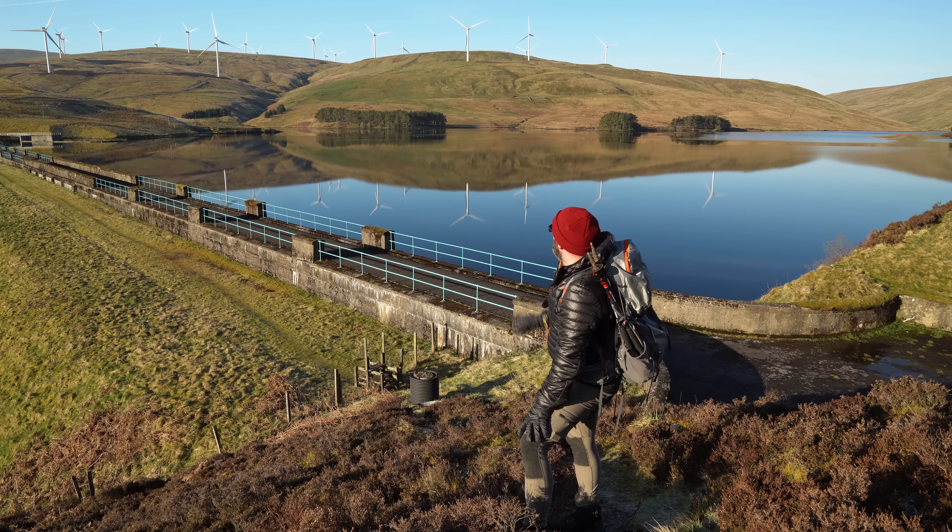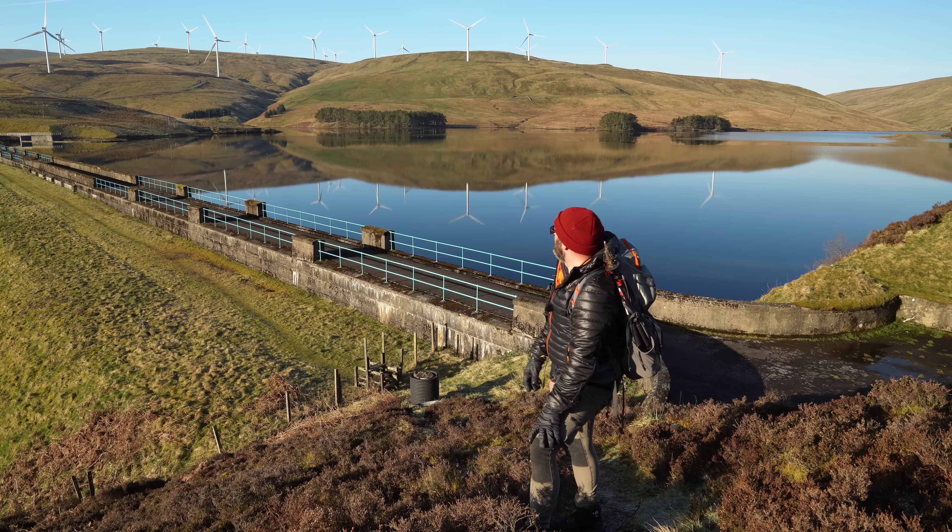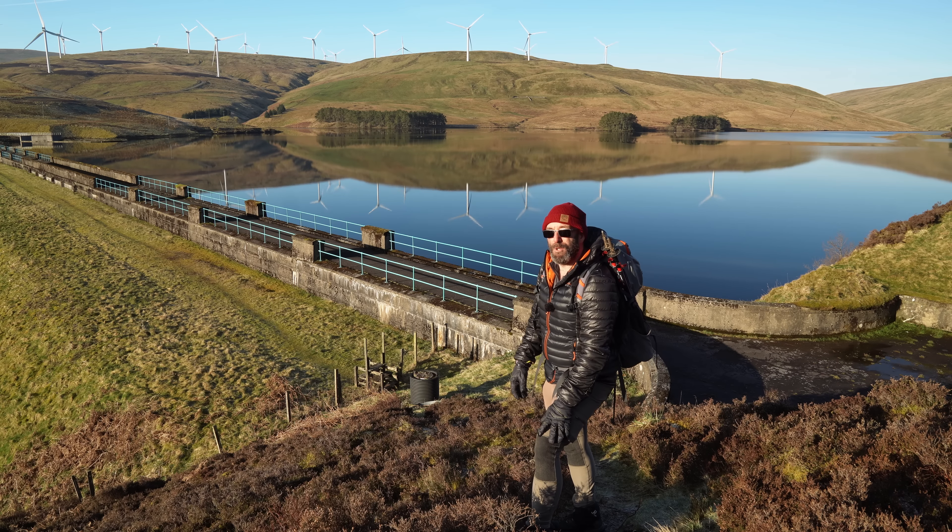Just enjoy this lovely morning. Not sure about the wind turbines though. I suppose needs must and all that.